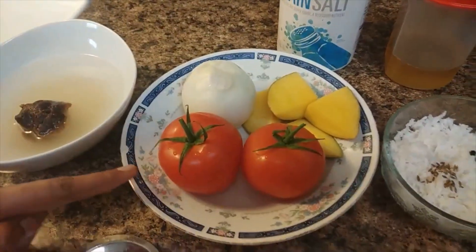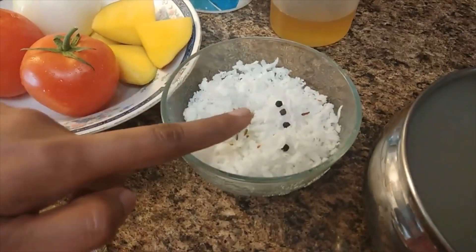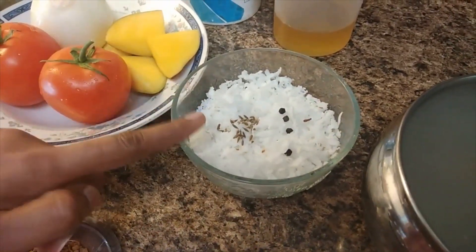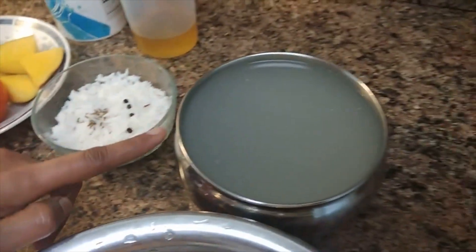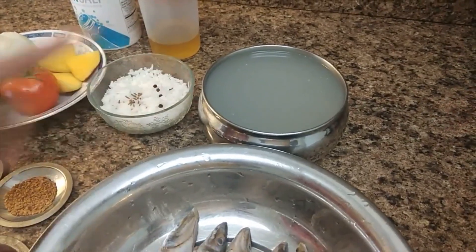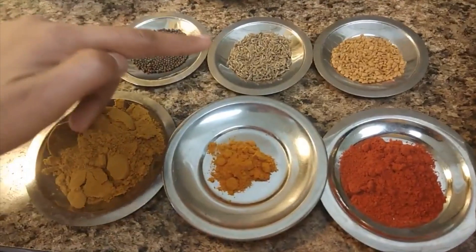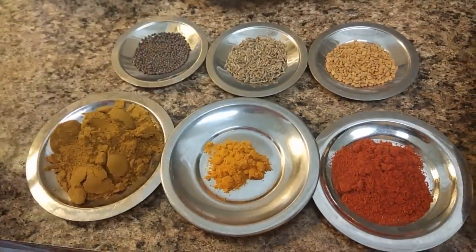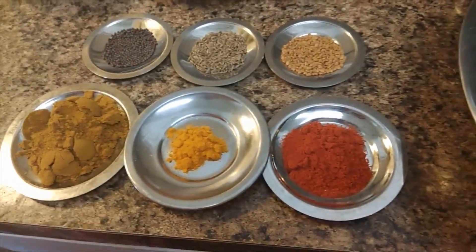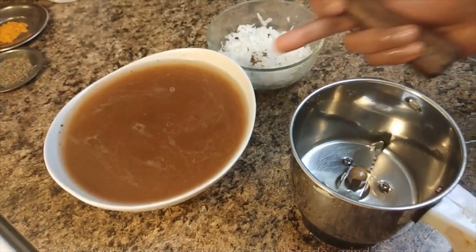We will show you how to do a Kilanga Meen Kolumbu. We will show you how to make this Meen Kolumbu.